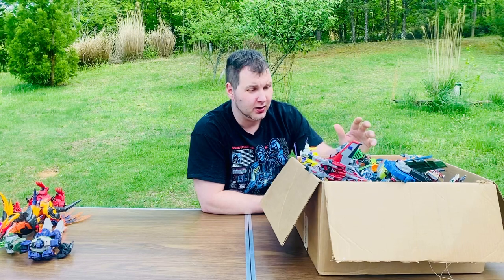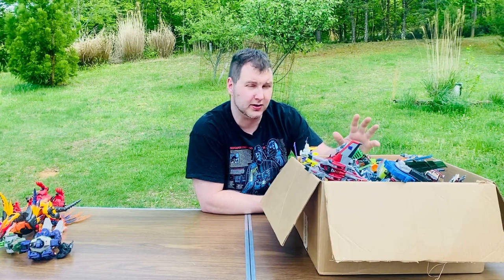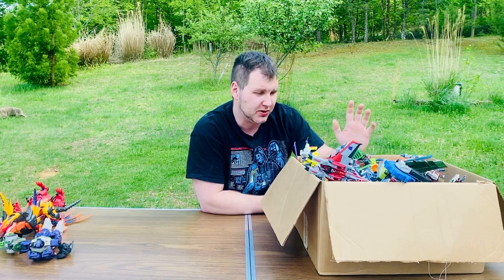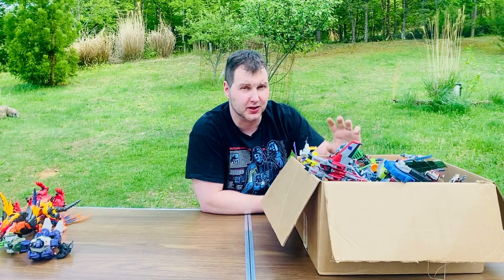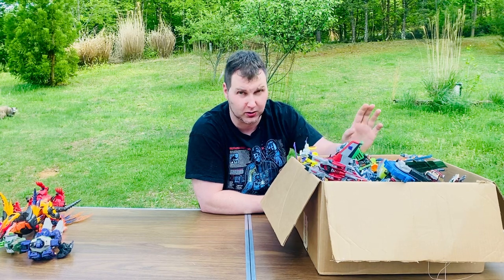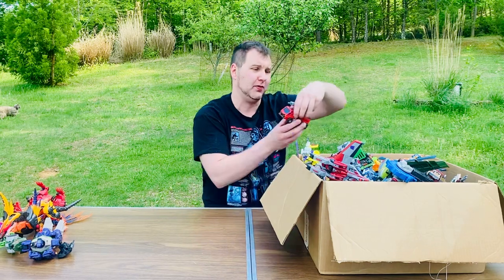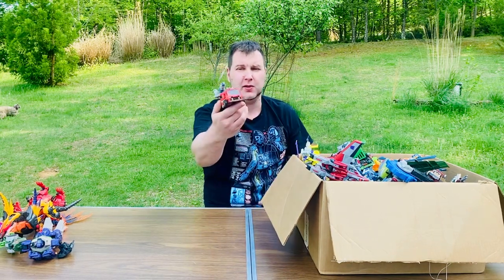Every single one of these that I looked up is between 2003 to 2005, maybe a couple from 2006. These are the older ones - not studio series, way before the movies came out. Some are transformed into their vehicle forms, others into their robot form.